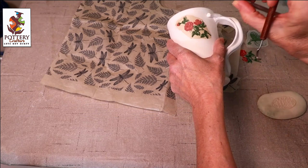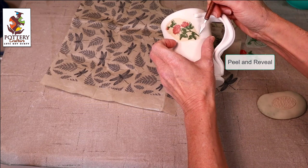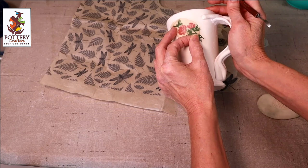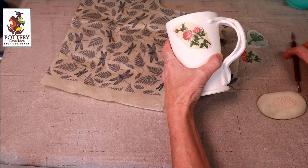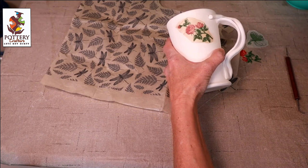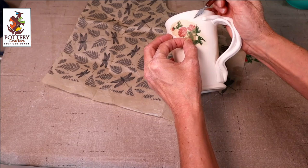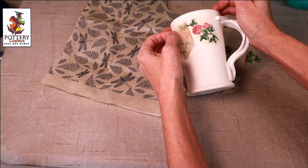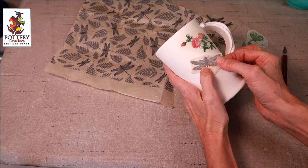Now I take my cleanup tool — or you can use a needle tool. I like using the cleanup tool; it's nice and sharp. Get a little piece of the transfer paper and gently pull back. If there's still underglaze on the transfer paper, gently pull it back and dab. I don't want too much water on there — it'll make the underglaze run. Slowly peel it off. There — now I'll put my dragonfly right here going towards the rose.